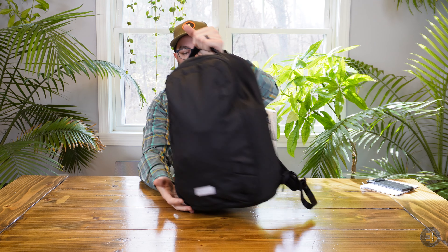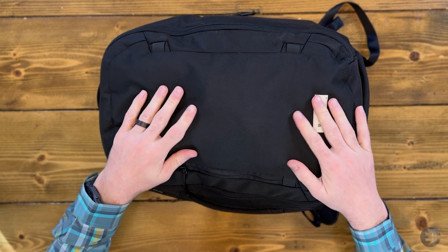While we're talking about materials, there are no frame sheets. This is a bag that gets its structure from the things you put inside. There is a foam back panel that helps, but it's going to contour to the stuff inside. So if you're looking for a really structured bag that stands on its own without anything in it, this isn't that bag. But I do think that even without the structure, this is a great option for a lot of folks.